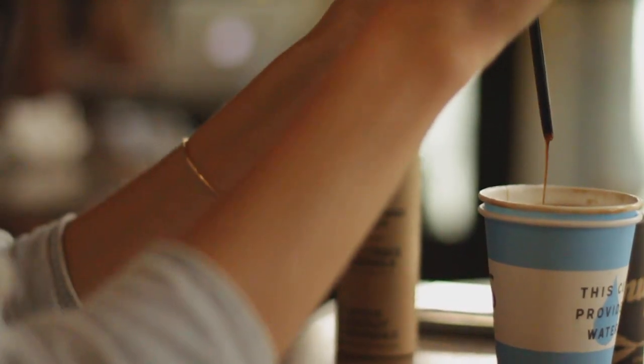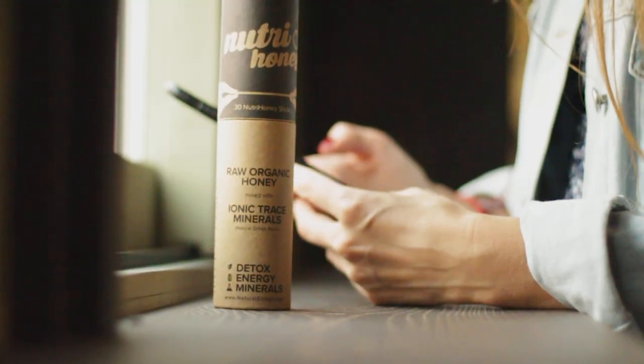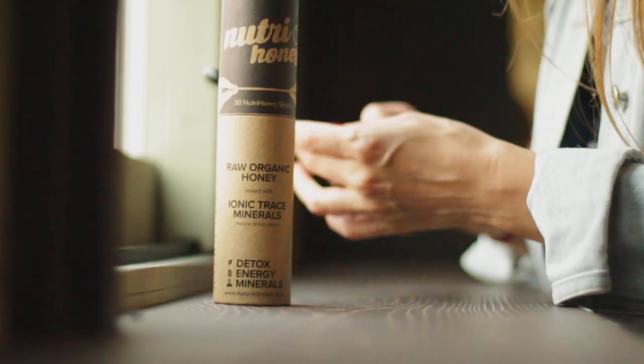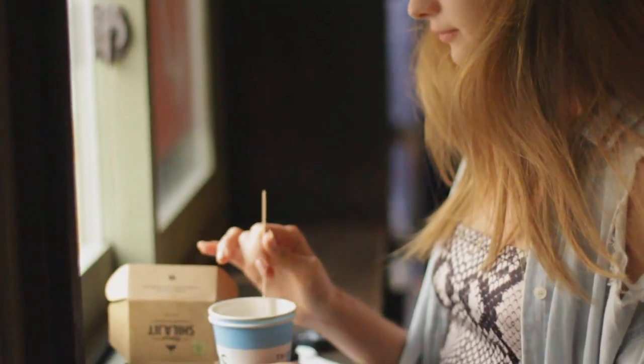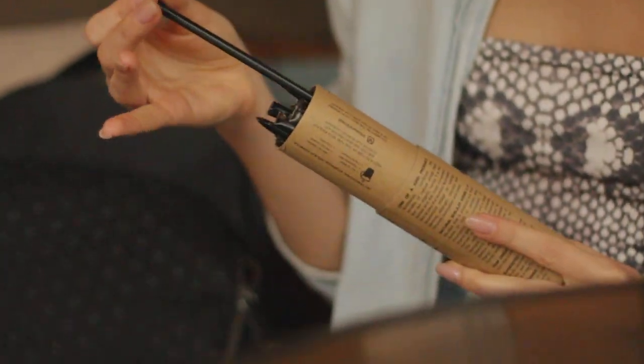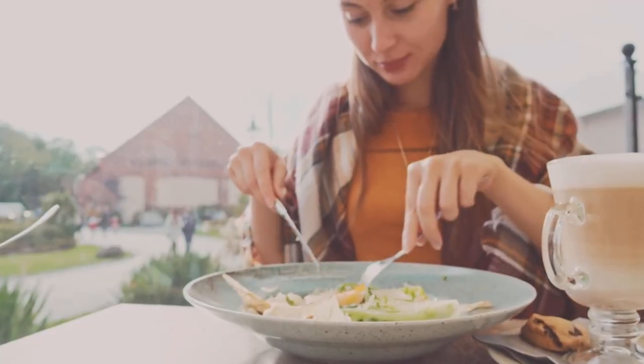Aside from natural shilajit resin, we have Nutra Honey Sticks — a must-try for all natural shilajit lovers. It is a mix of shilajit resin and raw organic honey, sealed in easy-to-take honey sticks, which ensure you get your exact daily dosage of shilajit precisely measured for your convenience. All you need is to bite the stick and add it to your drink or even any dish you want.